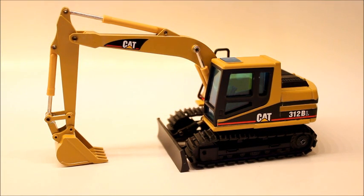This will be a review of the NZG CAT 312BO. This model has been discontinued for quite some time now, but for some reason a lot of retailers and private sellers, especially on eBay, have this model. I bought this one at 3000 Toys for $47, and it's a really great deal.